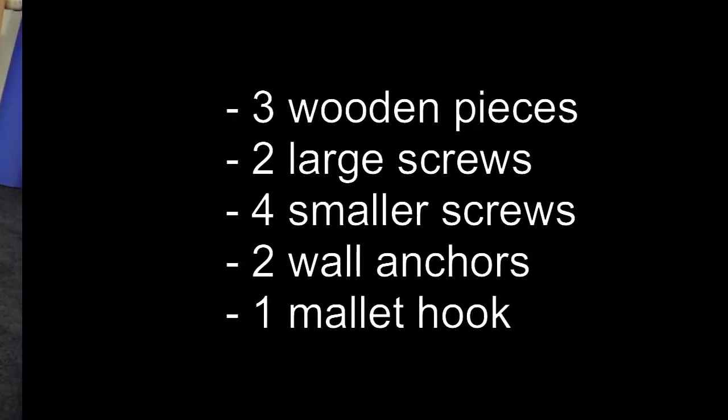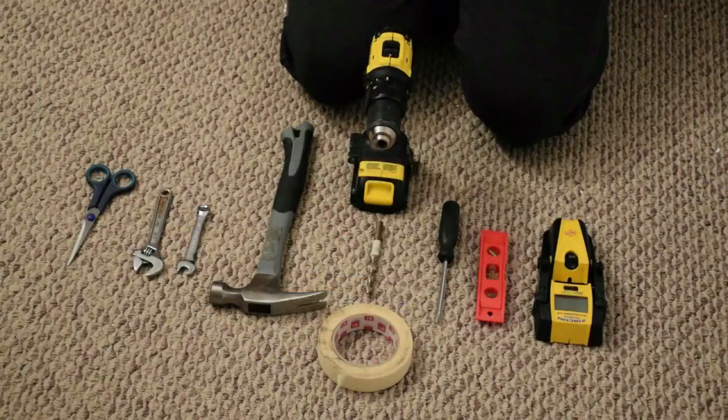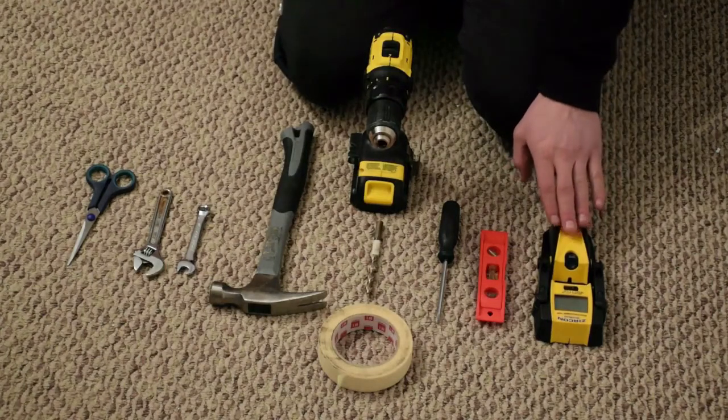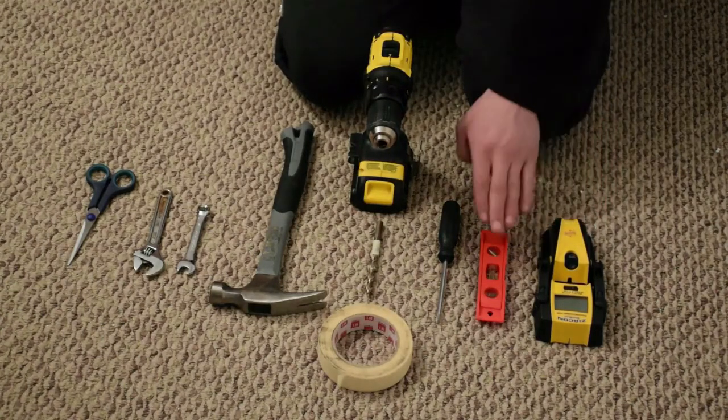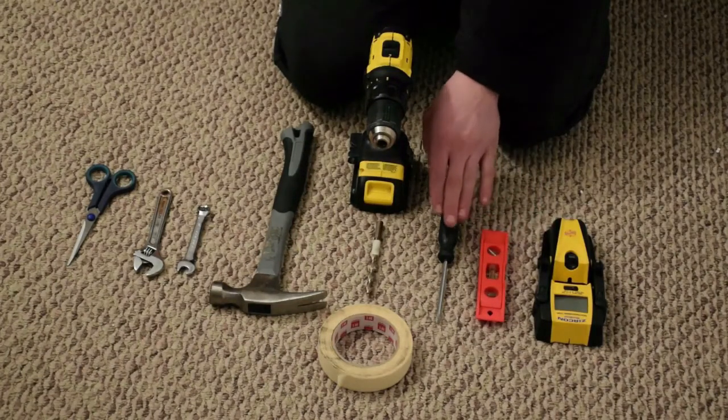Before you get started with your Great Wall gong stand, make sure you have all the tools you need. You're going to want a stud finder to locate your stud in the wall, a small level to ensure you're installing your stand straight, and a Phillips head screwdriver to mark your holes and assemble your gong stand.